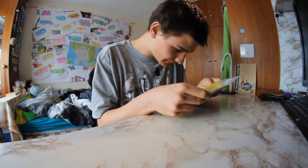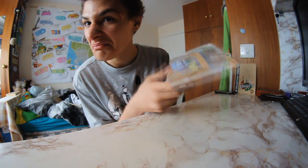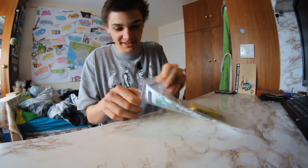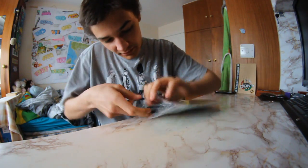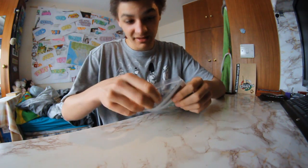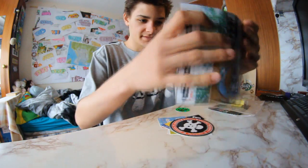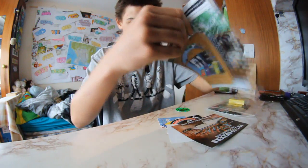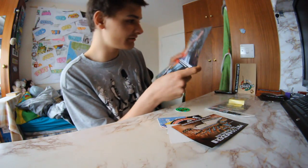Oh, these look piff. They put the catalog in some plastic thing — I don't know what this is. You can't even take it out because the thing is exactly as big as the packaging. But yeah, stickers, a poster, some guy trying to do a frontside flip I think.